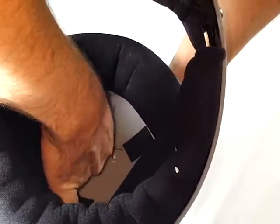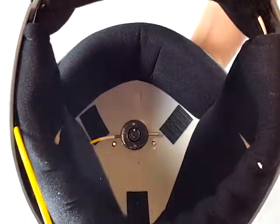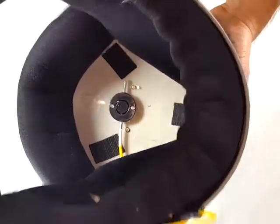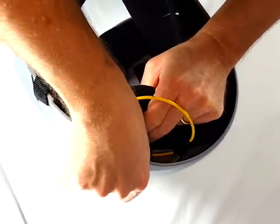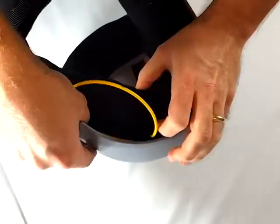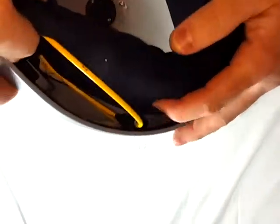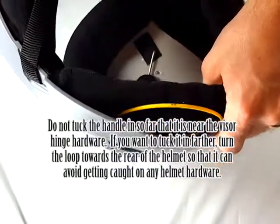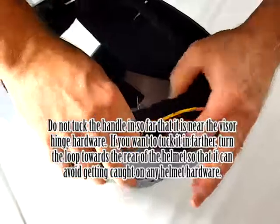Insert the pin into the locking collar and lug and slide it through until it hits the stop. You can now place the handle to your preference between the foam and the helmet. Use the provided velcro for additional placement if needed.